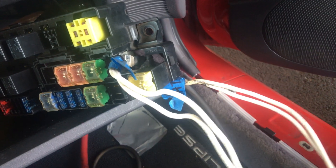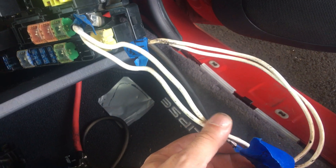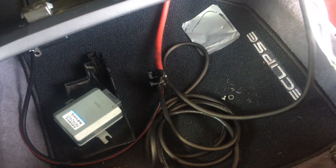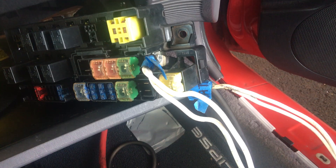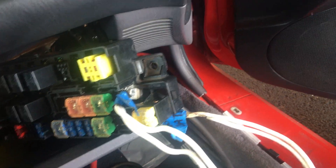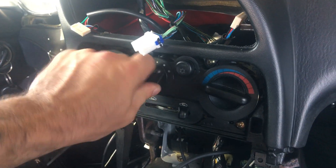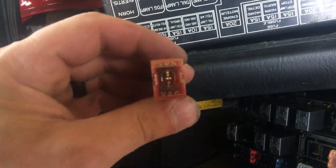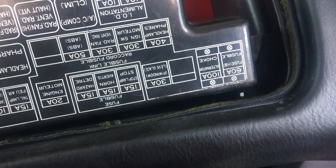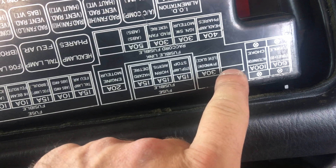I tried a smaller jumper cable — I really don't think it matters compared to the bigger one I was using earlier — to see if that would help, and it didn't. My locks don't work and neither does the fan. So I found this spare 50 amp ABS fuse and stuck it inside this blank slot right here just by chance.